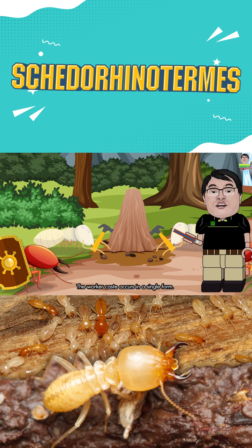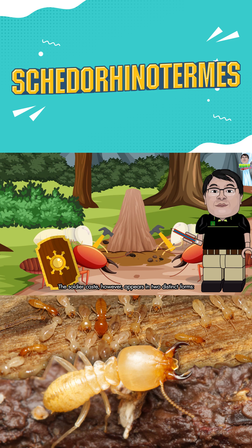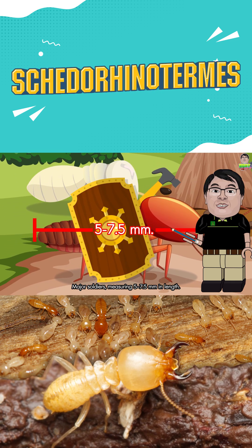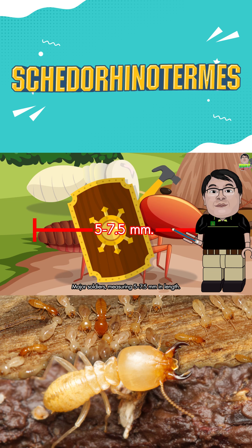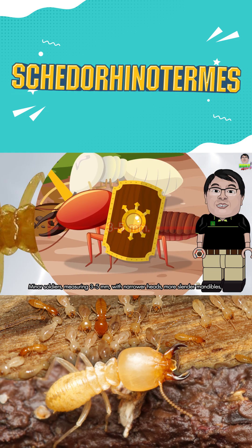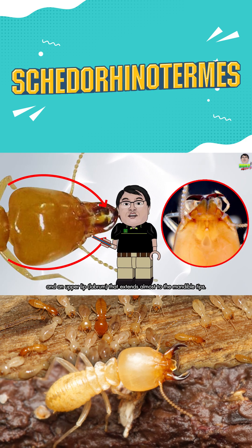The worker caste occurs in a single form. The soldier caste, however, appears in two distinct forms. Major soldiers measure 5–7.5 mm in length. Minor soldiers measure 3–5 mm, with narrower heads, more slender mandibles, and an upper labrum that extends almost to the mandible tips.